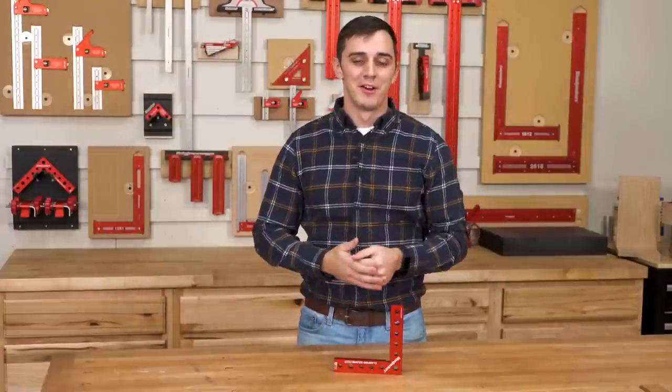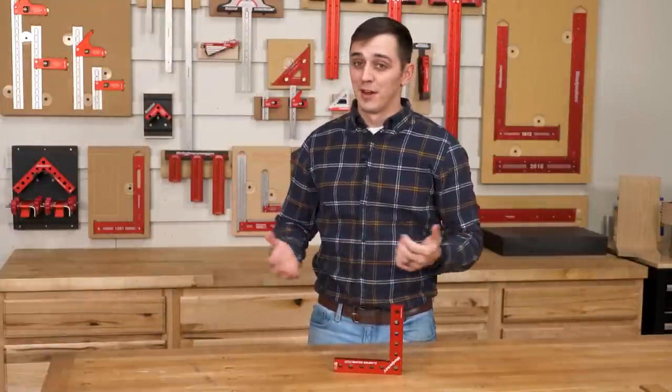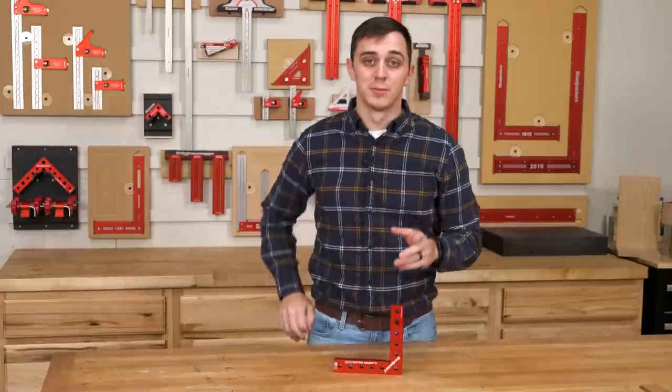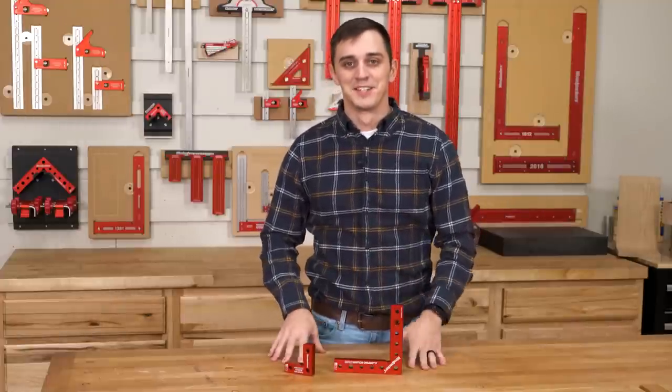Hello everyone, my name is Jay Mauter and welcome back to another edition of Deep Dive. Today we're in Woodpecker's other model shop and we're going to take a closer look at the Clamping Squares Plus and the new Clamping Squares Plus Mini. All right, let's get started.